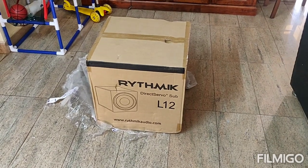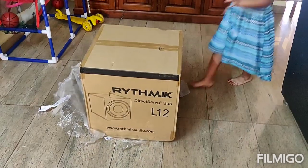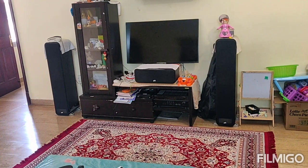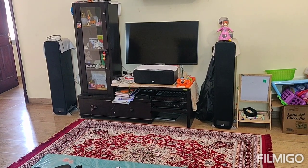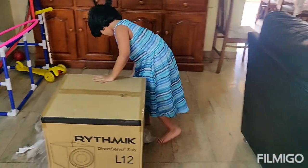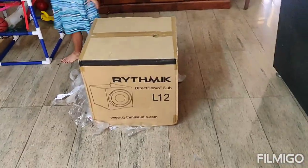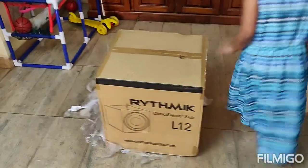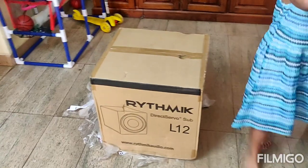Hello everyone. As you can see, this is the day of the Rhythmic L12. I have been running my Yamaha and Polk 3.0 setup for almost 8 to 9 months. I had ordered a Yamaha sub once and they turned out to be bad. Now I got this Rhythmic L12 after a lot of recommendations and research.